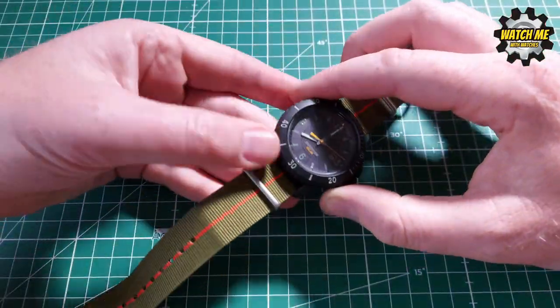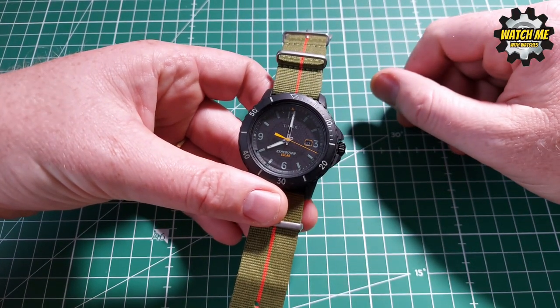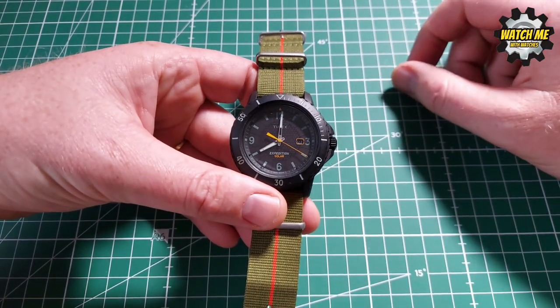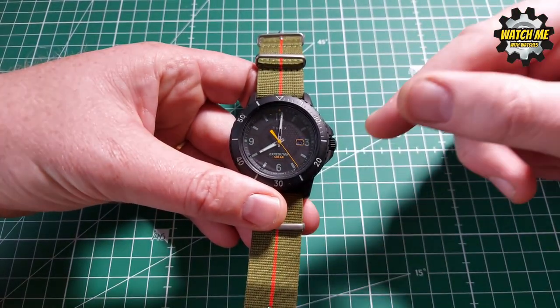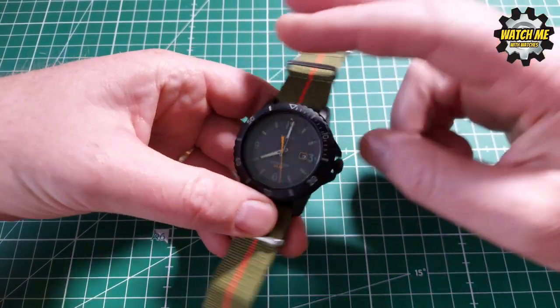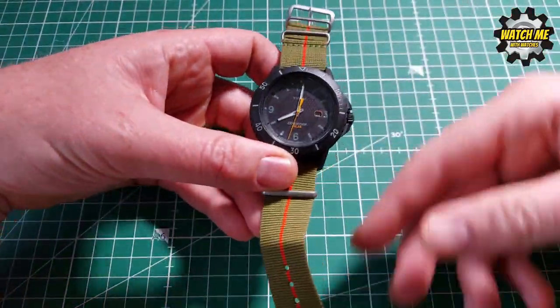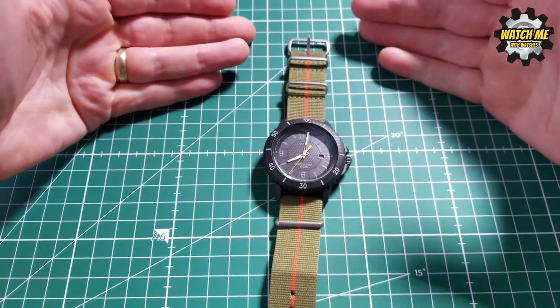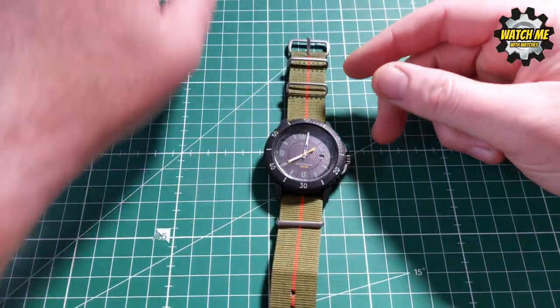First complaint: if you're an expedition watch, why have you put it on leather? If you're going on an expedition and walking through the mountains or the wilderness or climbing a waterfall, you're not going to be wearing leather — it gets wet, it goes manky and horrible. With more modern materials such as nylon, NATO, rubber, or plastic available, why did they put it on leather? Stupid.